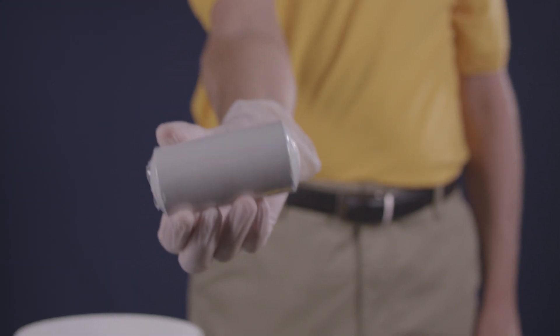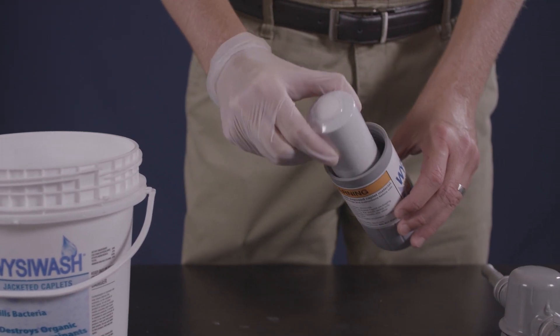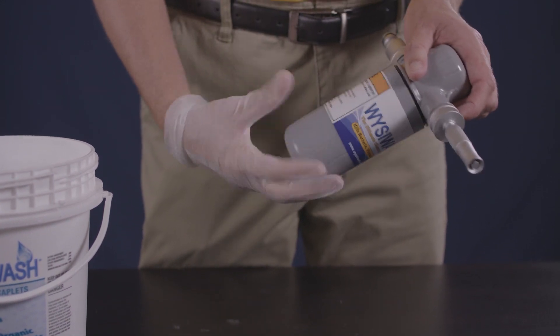Without the jacket, the caplet would have a variable surface area, meaning sometimes the solution would be stronger than others — and that's just not scientific. Next, screw the caplet container back onto the hydro body, being careful not to over-tighten.